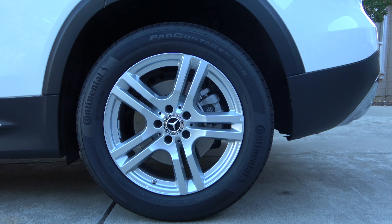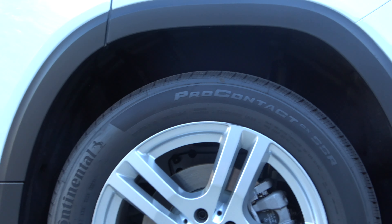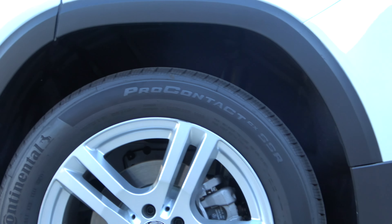The GLB comes standard with 18 by 7.5 inch five twin-spoke silver finish alloy wheels on a square setup, running on 235/35 R18 tires all around, with front and rear ventilated disc brakes with anti-locking, electronic brake distribution, as well as active brake assist.